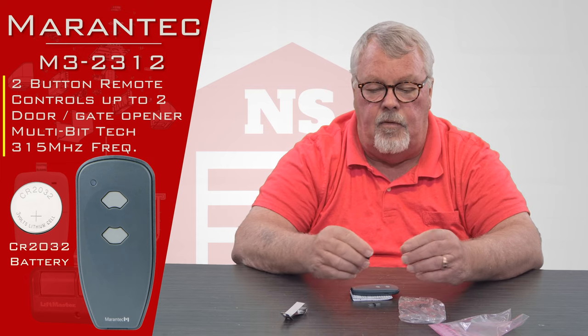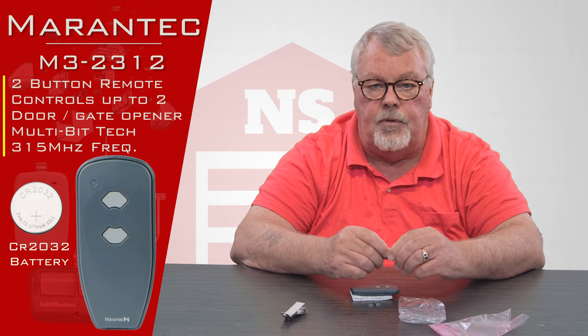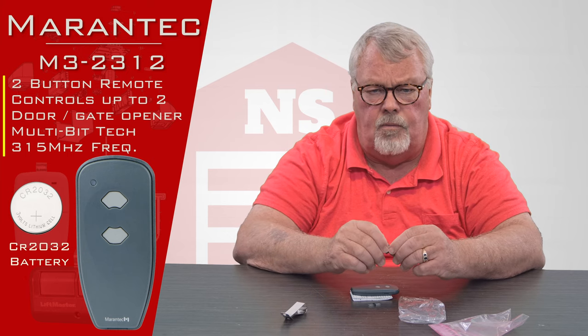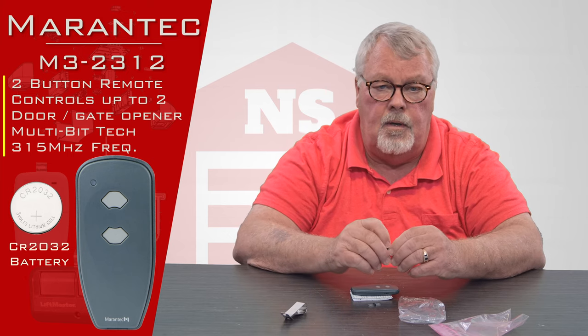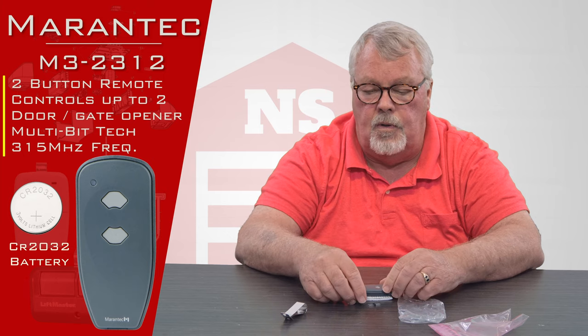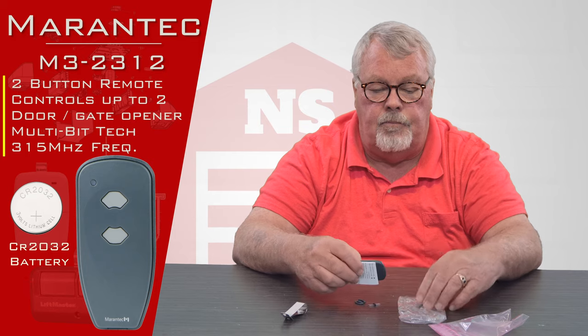Everybody on our staff is very familiar with how these operate and how you put them into use. So if you buy one and you're having a difficult time making it work, pick up the phone and give us a call. We're always there to help you. So like I always say: we've got them, come get them, you'll enjoy them. Thank you.